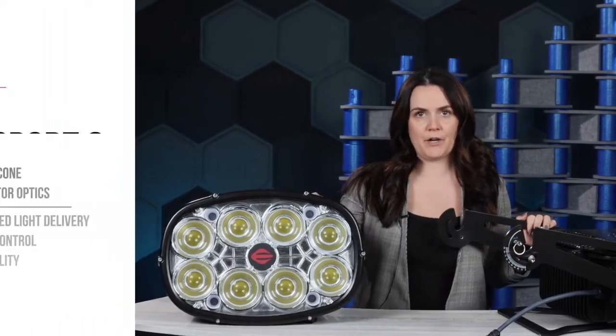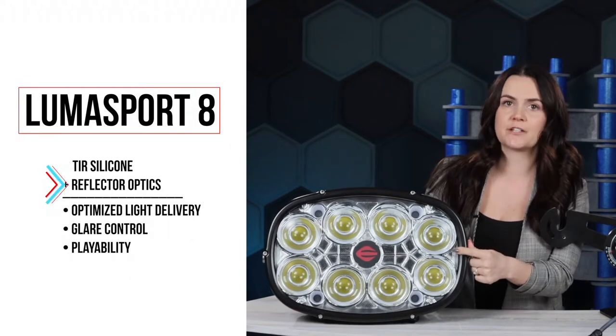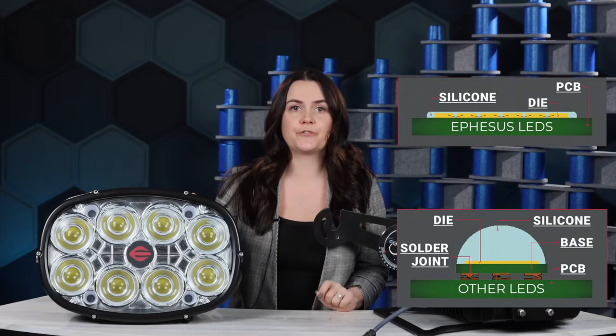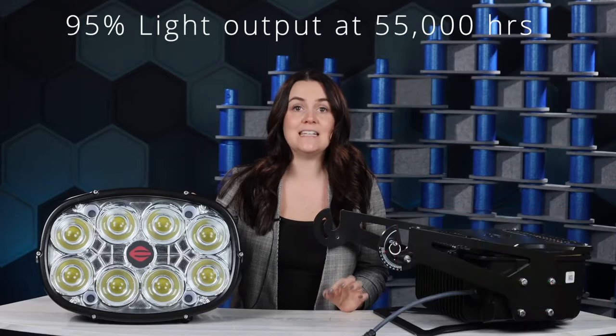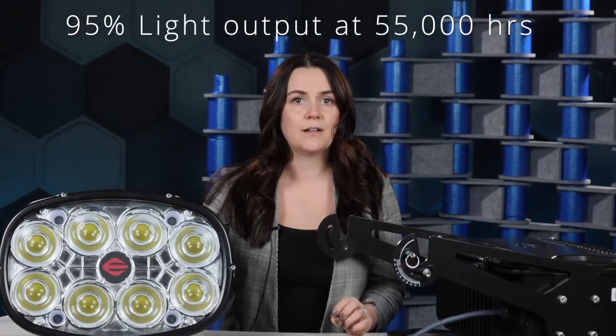Let's start with the award-winning hybrid optics. The LumaSport 8 uses TIR silicone and internal reflectors to optimize light delivery while providing complete glare control. The chip-on-board LEDs have no solder joints, which avoids premature failure from temperature fluctuations. The lumen maintenance on this fixture retains a minimum of 95% of the initial light output after 55,000 hours of operation. So even at 56,000 hours, the outfielder will have no problem catching the pop fly.